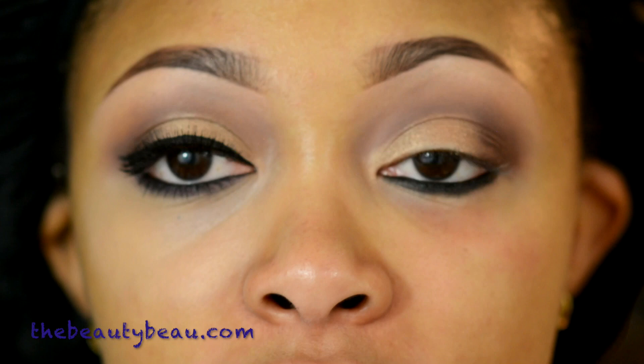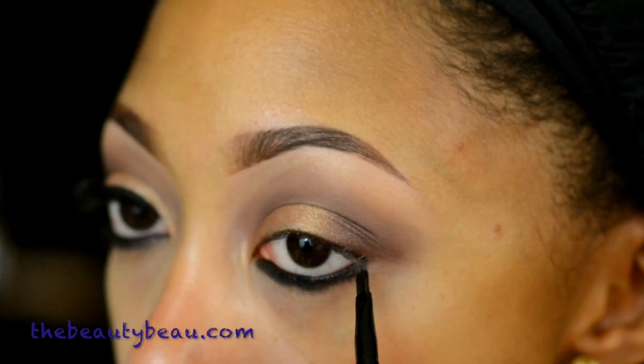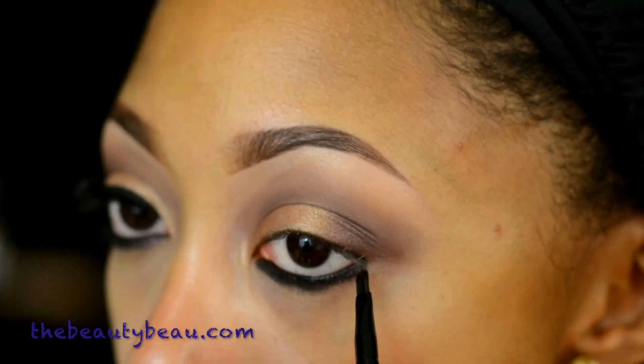I'm taking this eyeliner brush from my brush set. I got this set on NoMoreReady.com — I'll have a link down below where you can find them, very good brushes for the price. I'm taking that Rich Core Extra Dimension Eyeshadow again to set that black eyeliner on the bottom.